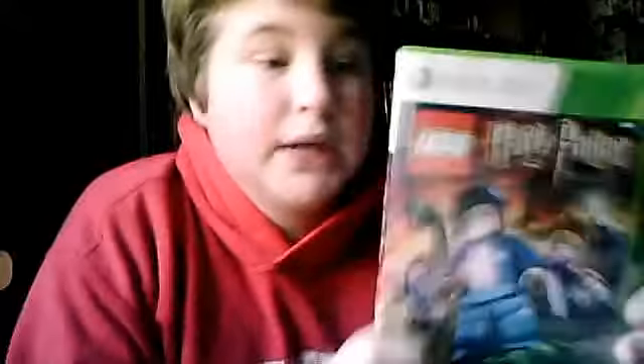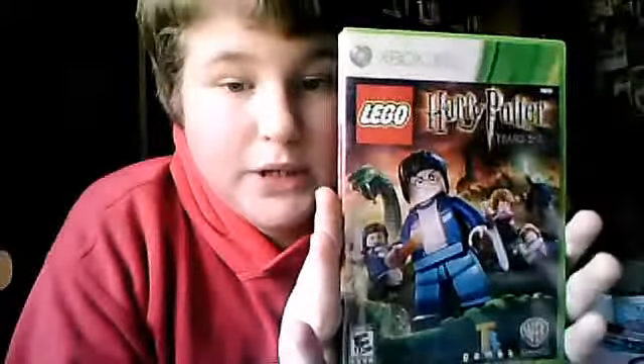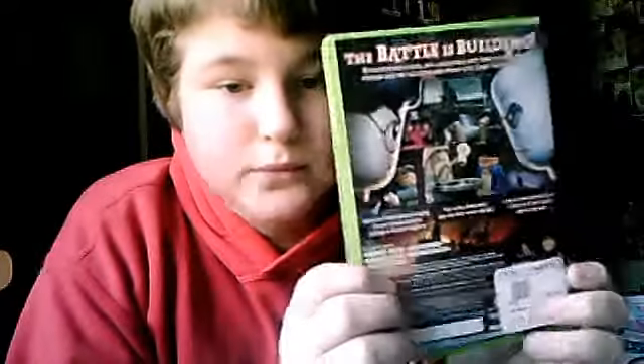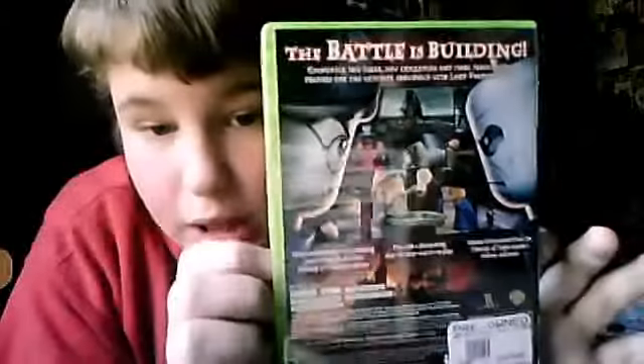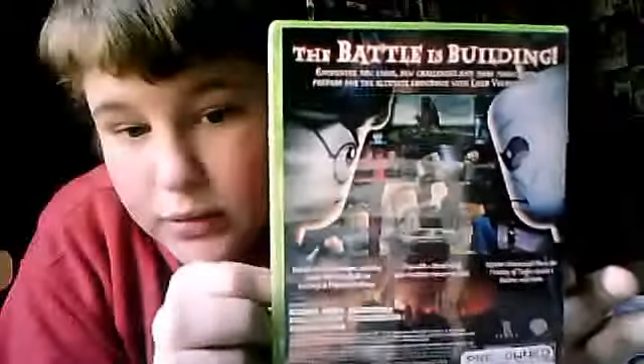It was $16.19. I played Years 1 to 4 before and it was fun, but I tried to look for it again today — I didn't own it, but they didn't have it.